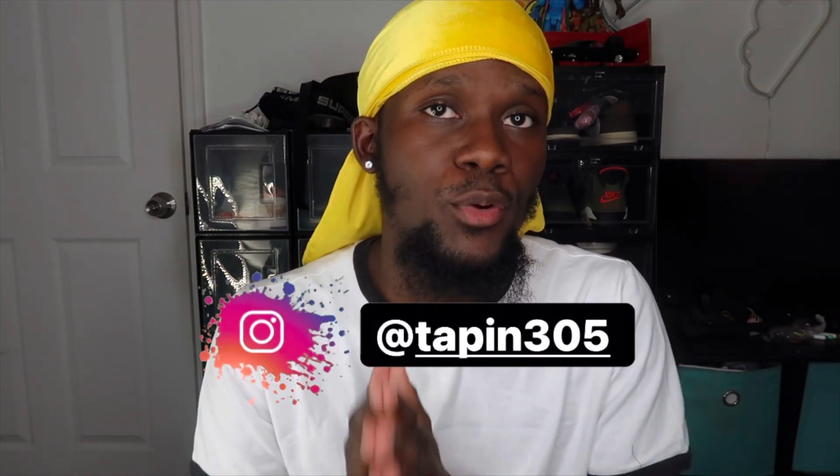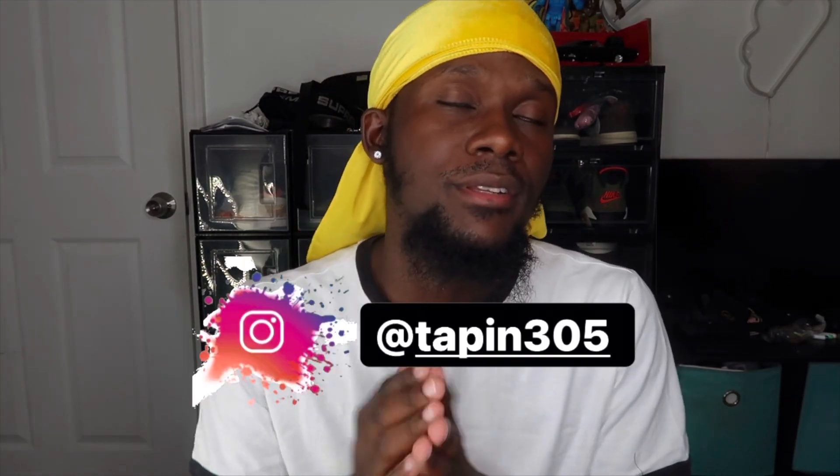I do have my own brand, so if you guys want to follow and support, that'll come a long way. The Instagram is Tappin305, website www.tappin305.com. As of right now you guys will be seeing what I have in store for the brand. But besides that, let's dive in straight into these — we the best, boy!